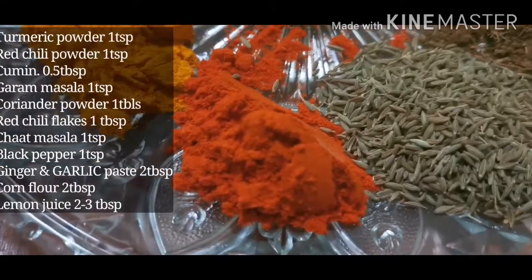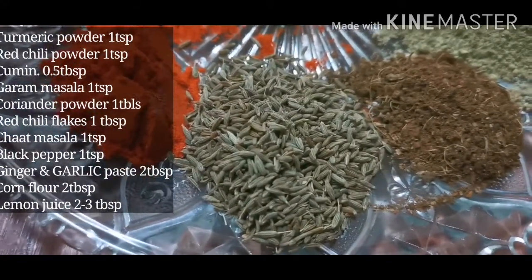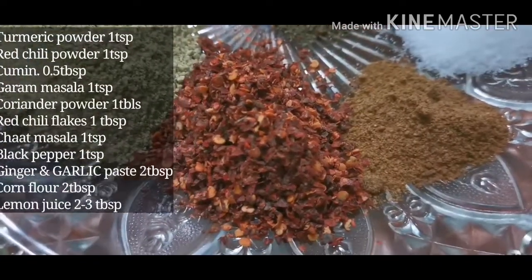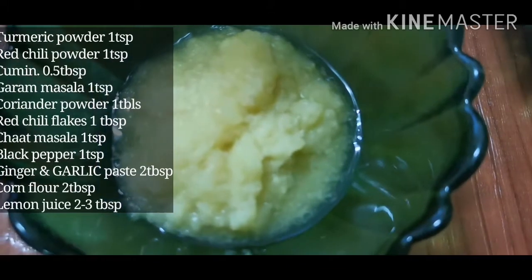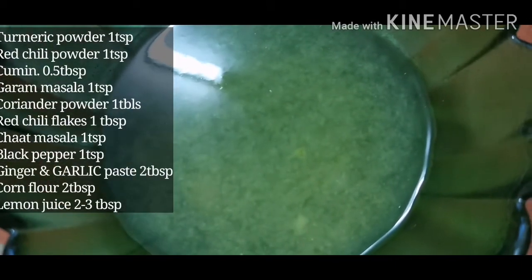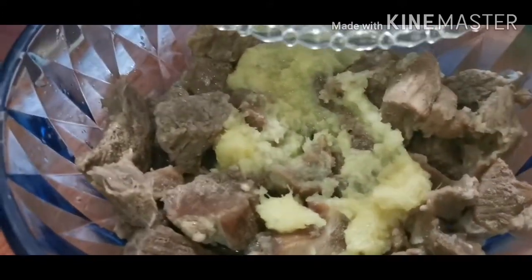Now for the marination: 1 teaspoon of red chili powder, 1 tablespoon of zira, 1 teaspoon of thyme powder. This is our marination process. I am going to add all the masala powders: zira powder, garam masala, suraf mirch powder, namak, haldi, chaat masala, and kale mirch.